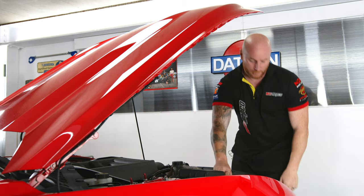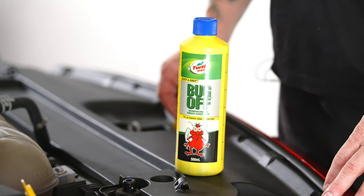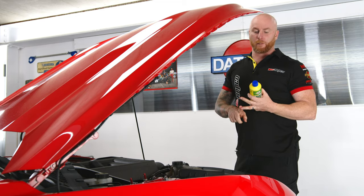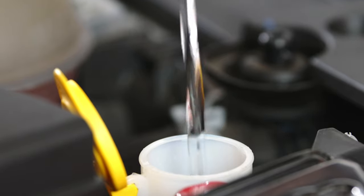We're going to top up the washer bottle. We're going to use some Turtle Wax Bug Off. As the name suggests, it's a concentrated additive that helps get rid of grime, dirt and bugs off the windscreen. It's as simple as pouring some Turtle Wax Bug Off into your washer bottle, then topping it up with water.